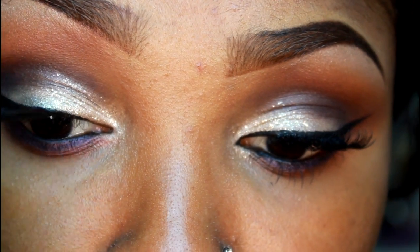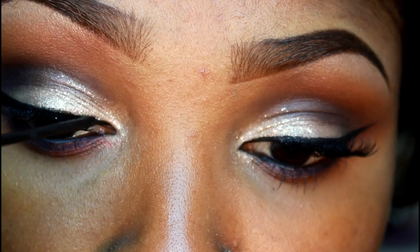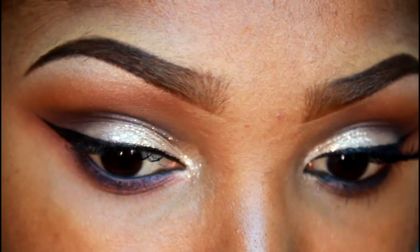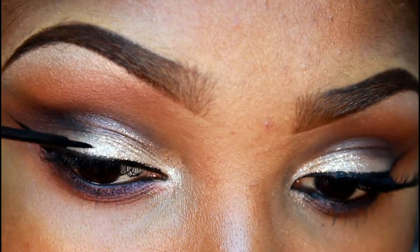The trick about applying eyeliner, ladies — so you don't mess it up — make sure you always have enough time to apply it. You never want to apply eyeliner in a rush; it will not come out good.